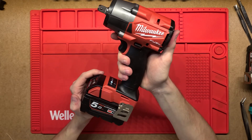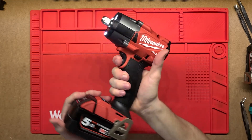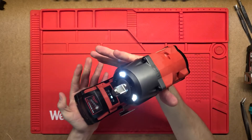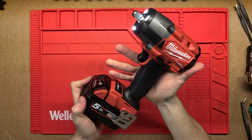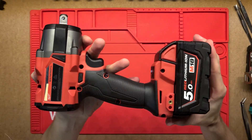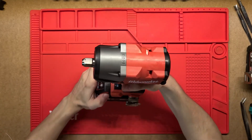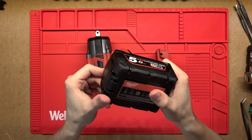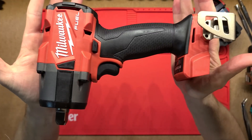G'day, thanks for tuning in. Let's have a look at what's inside this Milwaukee mid-torque impact driver. Brand new tool, hasn't been used before, super nice and shiny, so let's have a look at what's inside and how it comes out of factory. This is the M18 range, so just the standard 5 amp hour battery there and then we've got the bare tool itself.